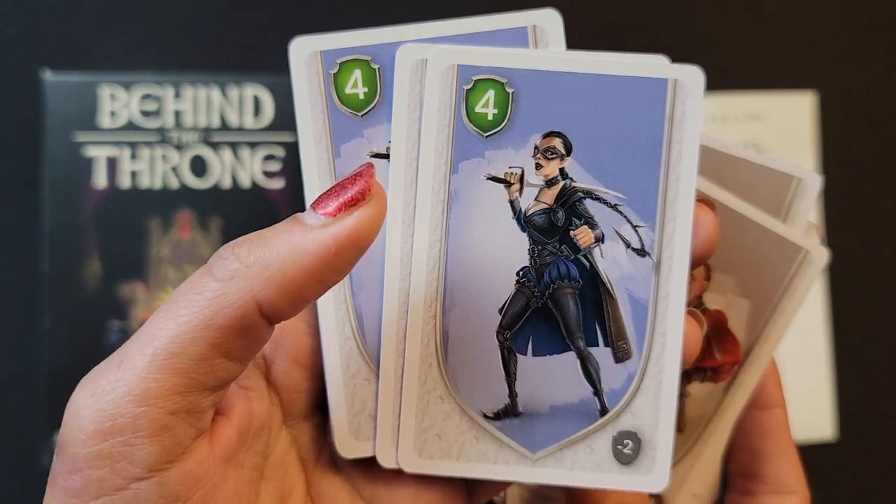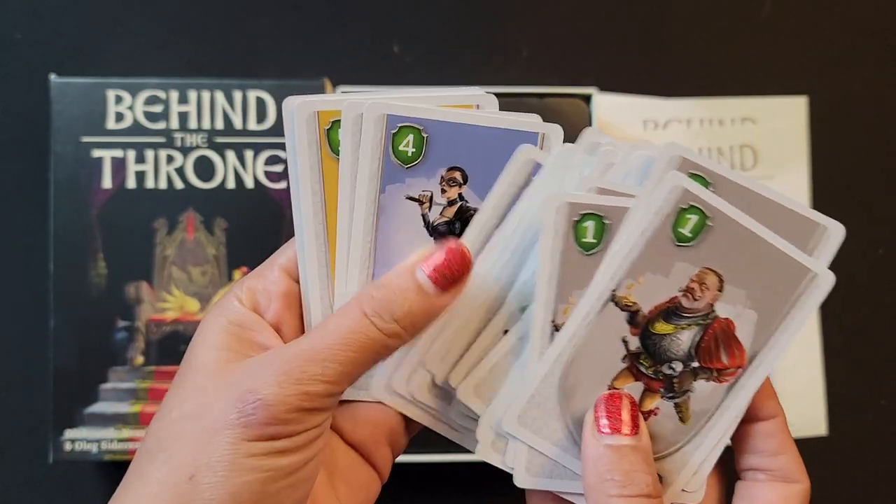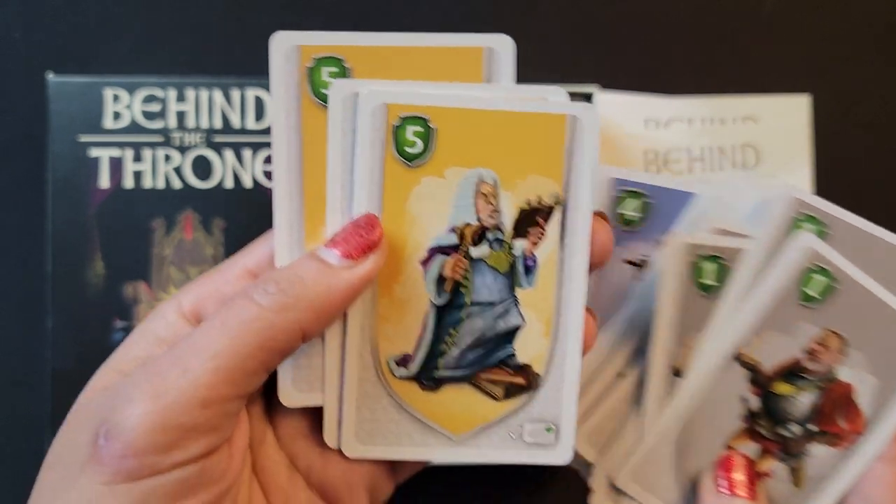I did notice there was a version that came in a metal box, which seems pretty cool, but I'll take this one still. I like the art — I think the art's really cool on the cards.